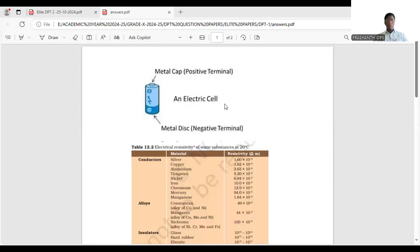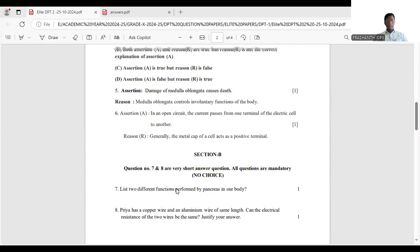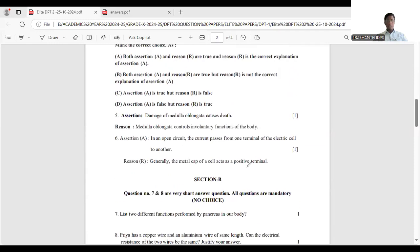Looking at the diagram: this is the metal cap — you may have seen a cell. The metal cap is the positive terminal, and the metal base is the negative terminal. So the statement that the metal cap acts as a positive terminal is correct. The answer for question 6 is option B.